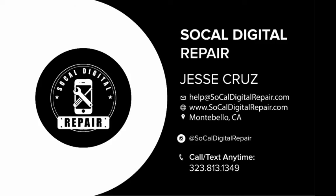Hey guys, this is Jesse, SoCal Digital Repair. I'm going to do a quick video on swapping out an iPhone 6 coil. So let's take a look.